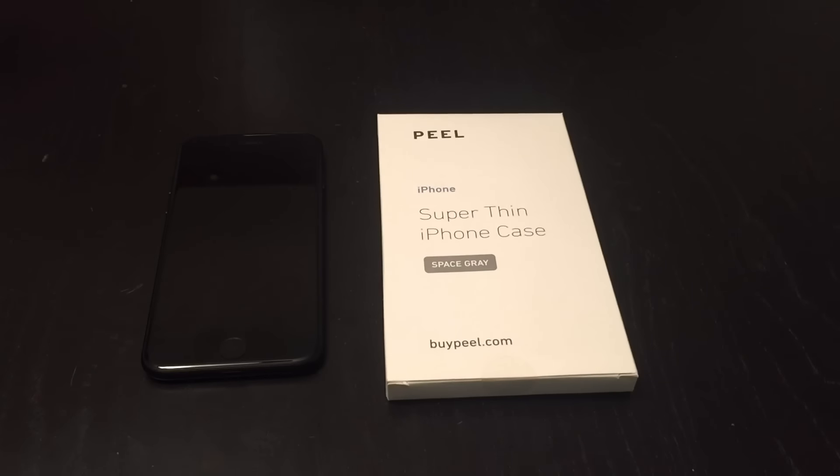What is up YouTube? Today I want to share with you a really awesome case that I just got in the mail.